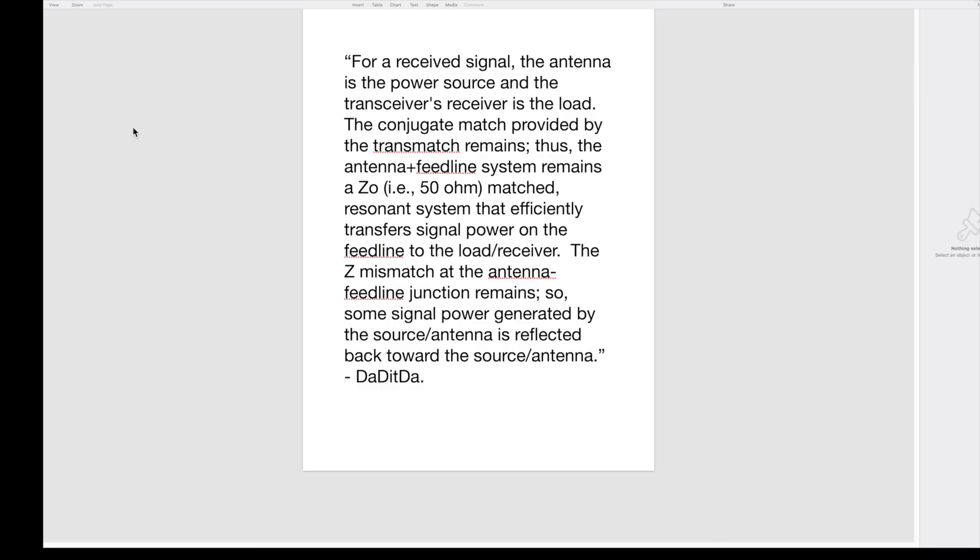Here's how one commenter on this channel, whose YouTube handle is da-dit-da, puts it. For a received signal, the antenna is the power source, and the transceiver's receiver is the load. The conjugate match provided by the transmatch remains. Thus, the antenna feed line system remains a 50-ohm matched resonant system that efficiently transfers signal power on the feed line to the load receiver. However, the impedance mismatch at the antenna feed line junction remains. So, some signal power generated by the source antenna is reflected back toward the source antenna.